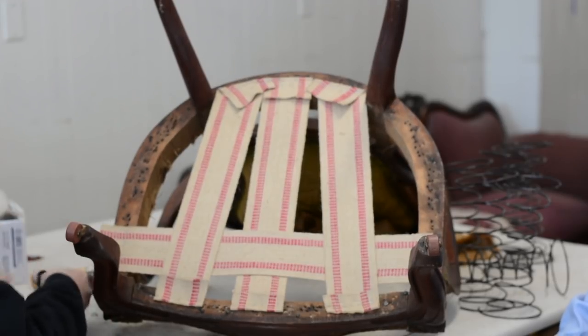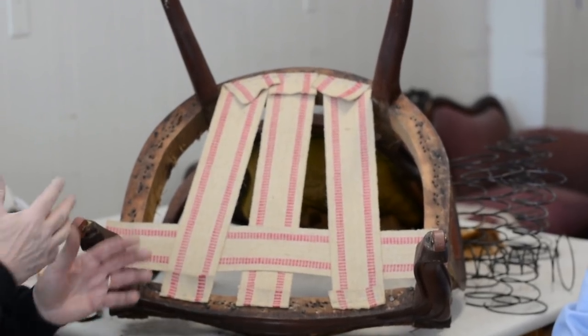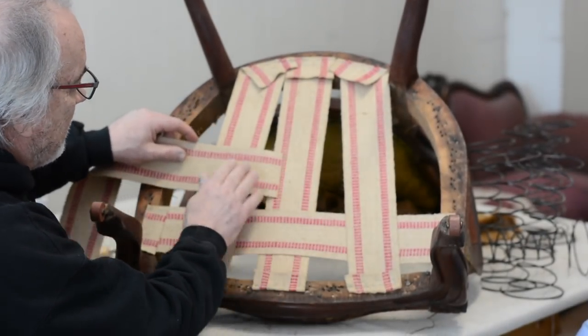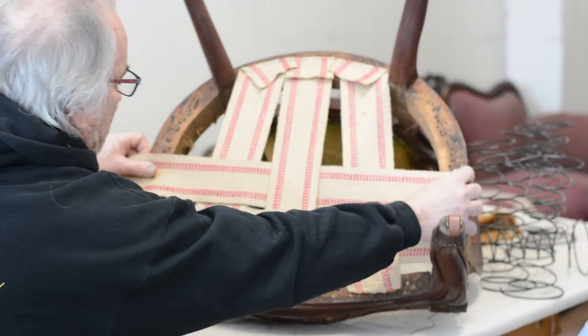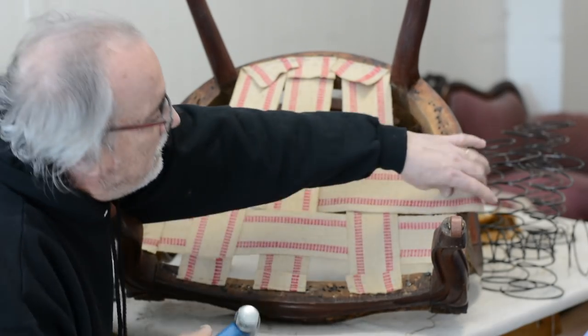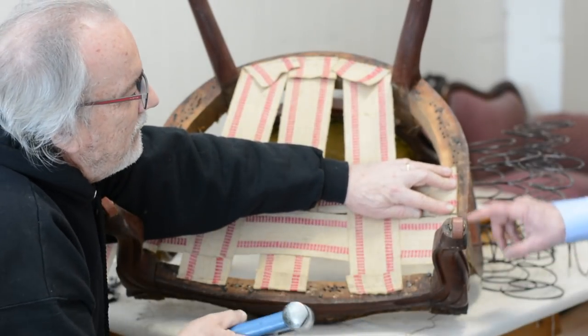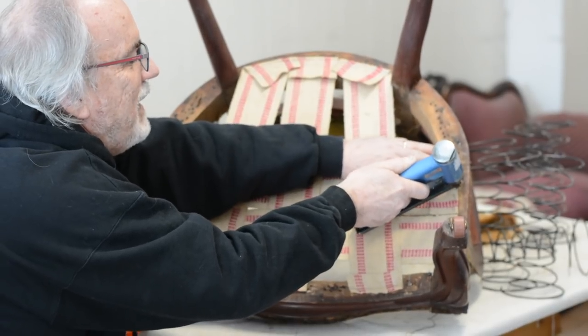A restoration means we've gutted the seat entirely. Sometimes we only do a reupholstery — just take the old fabric off — and a lot of pieces students bring in are reupholsteries rather than full restorations. Restoration takes much longer. Now we're going to weave this: alternate the weave — this one is under-over-under, the next is over-under-over — and we're fitting four for good coverage. Notice we left an opening right here for our cambric.